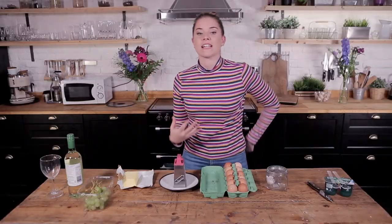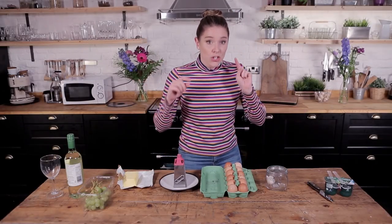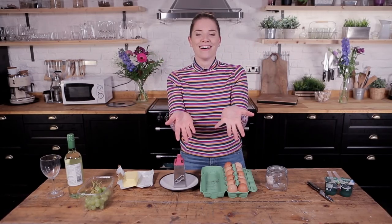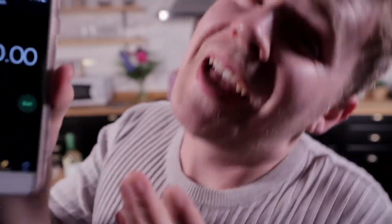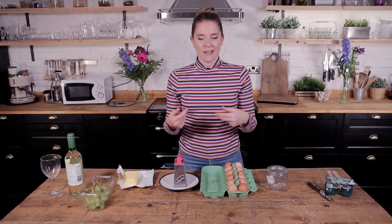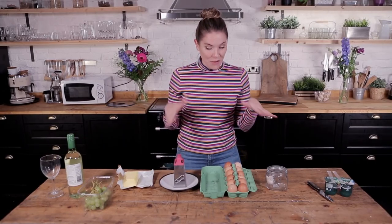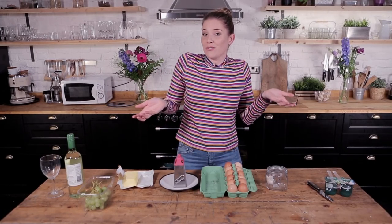The challenge is 5 Hacks, 60 Seconds, genuinely timed by yours truly, Tom. Thank you, Tom. And we will be showing you, hopefully, 5 genuinely useful hacks.